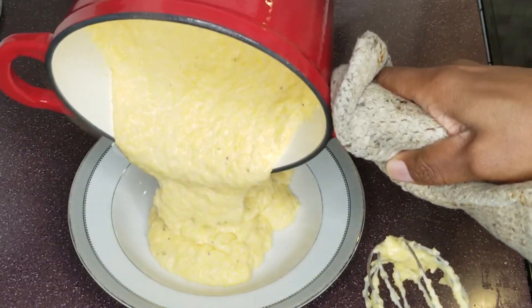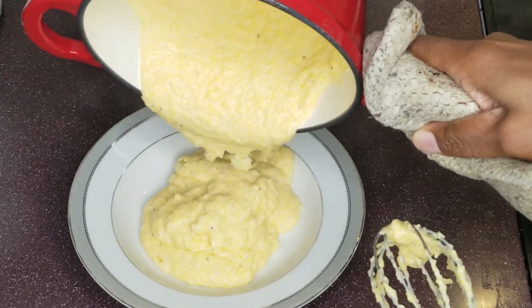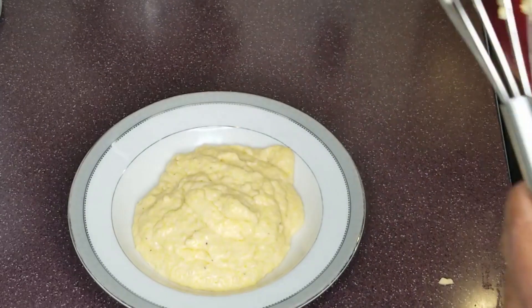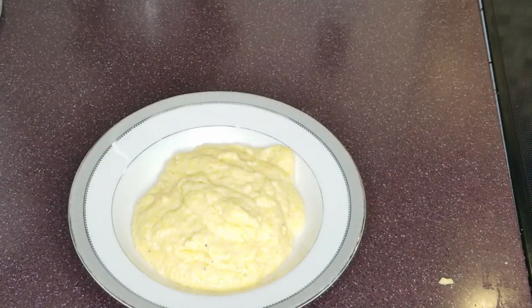If you want some savory, jazzy grits, add green onions, bacon, or chicken broth.